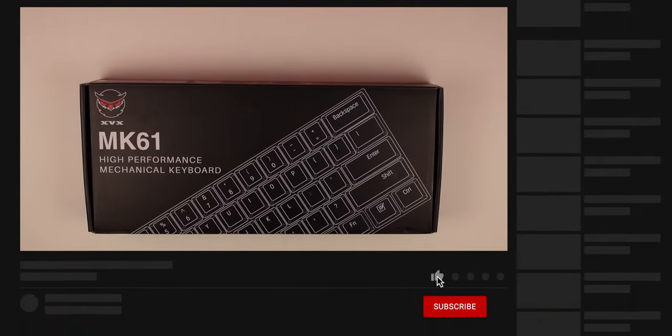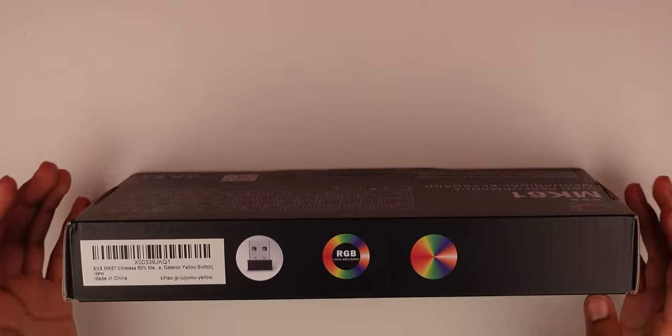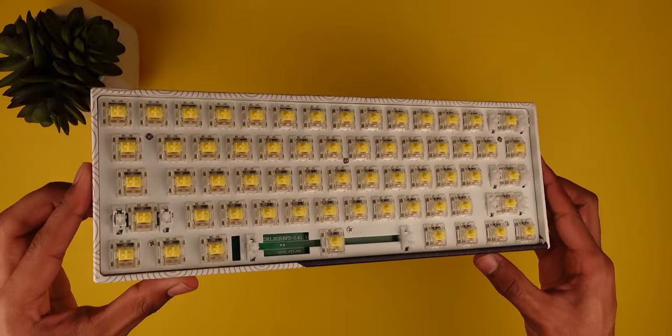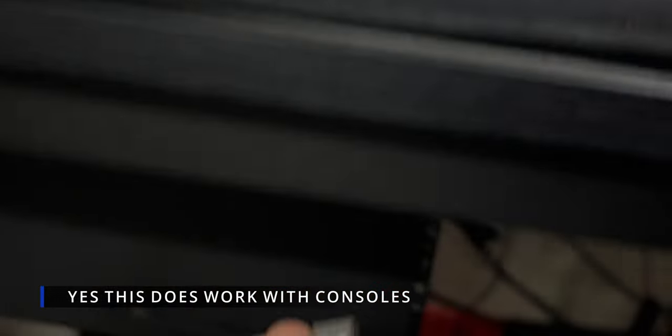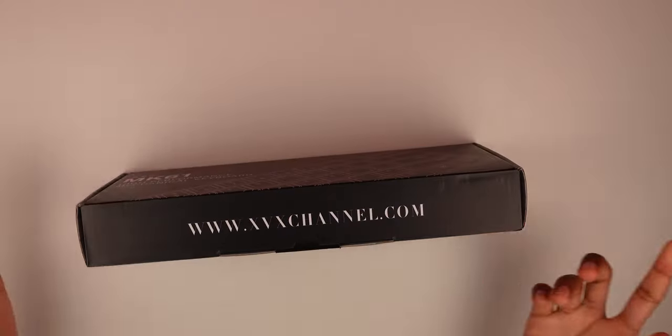What's going on guys, today we have a new keyboard — I haven't done one of these in a while. This is the MK61 high performance keyboard, 60% with Gateron Yellow switches. We're going to check it out in this video. It has 2.4 GHz wireless with a dongle and wired RGB, and it has a really nice design.